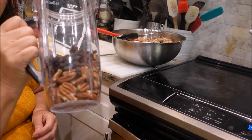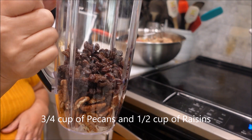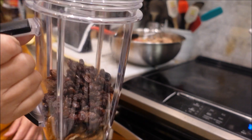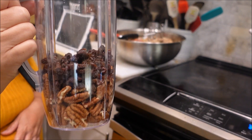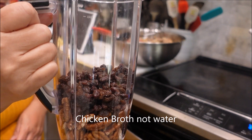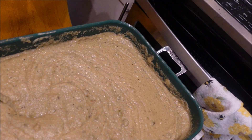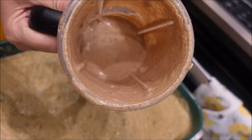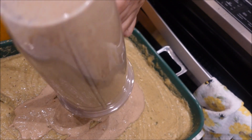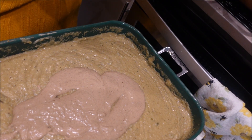This is where my dressing comes out different than everybody else's. I have three-quarter cup of pecans and a half a cup of raisins. I'm going to blend it dry first to help break up the pecans, then add a little bit of water to liquefy it, and then add this to the dressing. I added a little bit of the leftover chicken broth, and now we're just going to add this mixture in, then add a little more chicken broth to get all that goodness out.